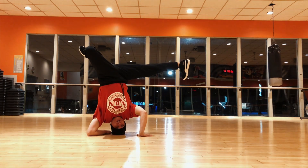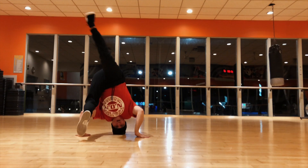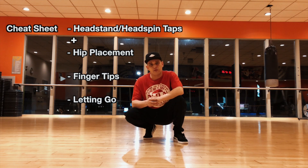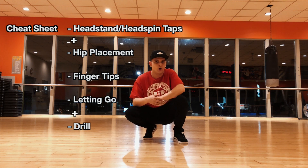What's up y'all, b-boy Tricky back with Magneto and we're here to head spin five minutes the easy way. We're going to focus on four main points for the head spin: our head spin taps, our hip placement, our fingertips, and letting go.